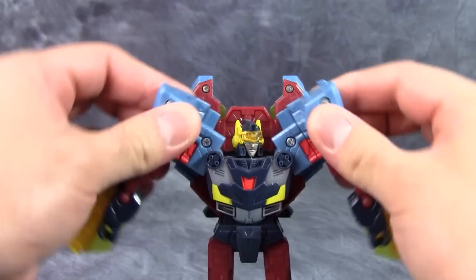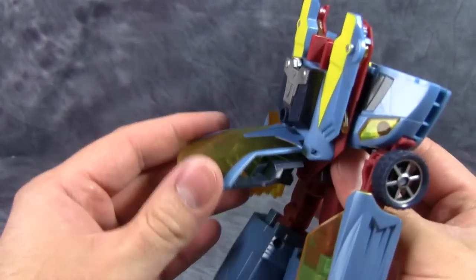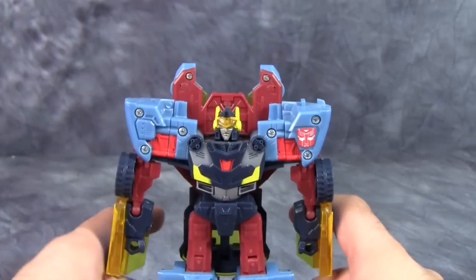Next, take the front of the vehicle mode and open it up and fold them down to form the shoulders. Straighten out the head, turn the figure around, and just fold down the windscreen to form a big butt flap.